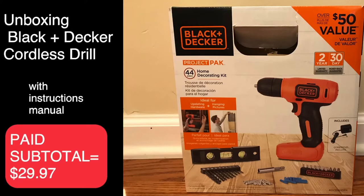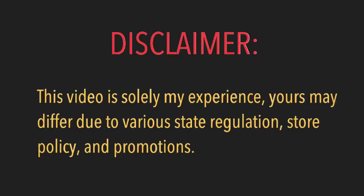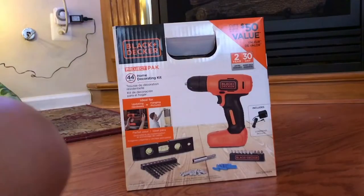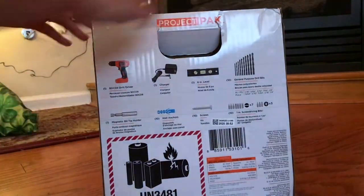Hello, welcome back to my channel. This is an unboxing of the Black+Decker cordless drill — this is what I was looking for because it is the cheapest one. I paid $29.97 plus tax at Lowe's Home Center. It says that it's over a $50 value for this kit.